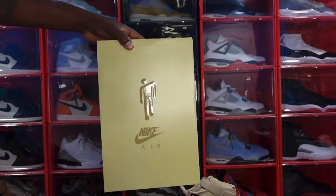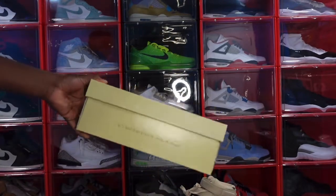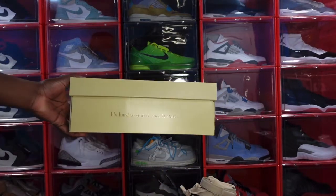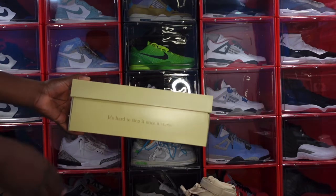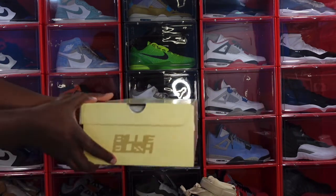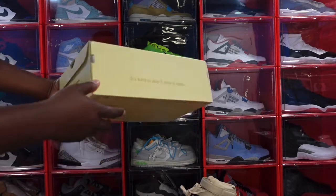Look at the box — this is one of her little first logos that she drew as a kid. Nike Air on the top of the box, and this message right here: 'It's hard to stop once it starts.' This is one of her sayings, and this is her name right here on the side of the box as well.